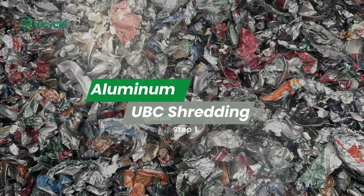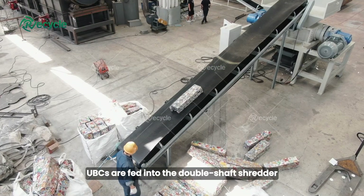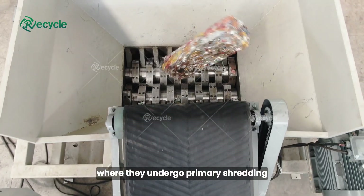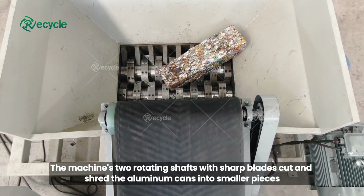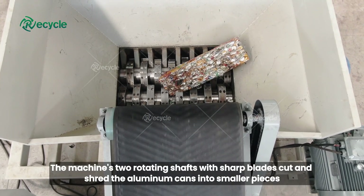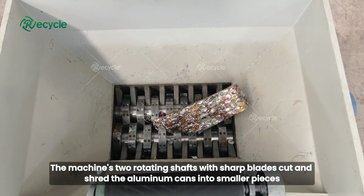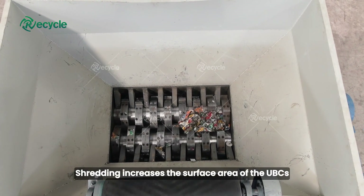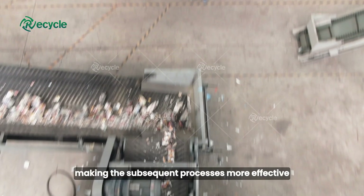Step 1: Aluminum UBC shredding. UBCs are fed into the double shaft shredder, where they undergo primary shredding. The machine's two rotating shafts with sharp blades cut and shred the aluminum cans into smaller pieces. Shredding increases the surface area of the UBCs, making the subsequent processes more effective.